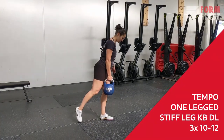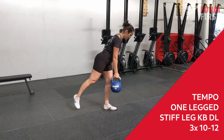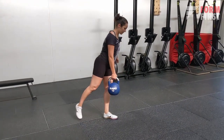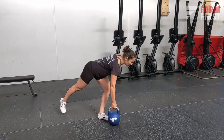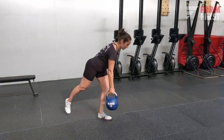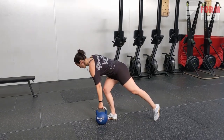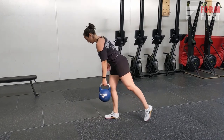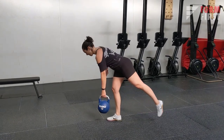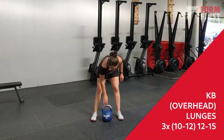Next is a one-legged stiff leg deadlift with a tempo. It's a little bit tricky but it loads one leg instead of two, making it more challenging so you can work with lighter weight. Keep your working leg as straight as possible for stability. The back leg is just for balance, so don't worry about raising it too much. What's important is to actually feel a stretch in the glutes and quads, with a little bit of stability work.